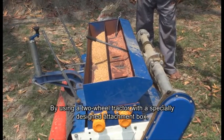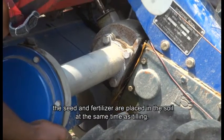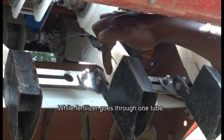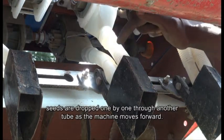By using a two-wheel tractor with a specially designed attachment box, the seed and fertilizer are placed in the soil at the same time as tilling. While fertilizer goes through one tube, seeds are dropped one by one through another tube as the machine moves forward.